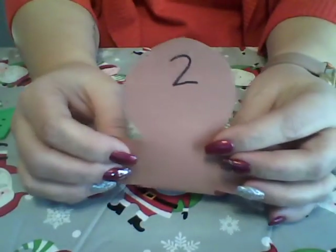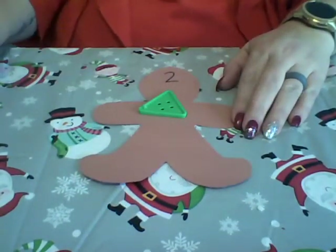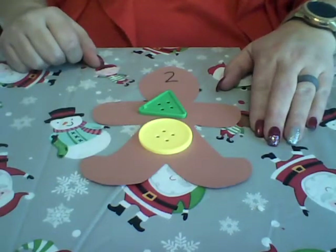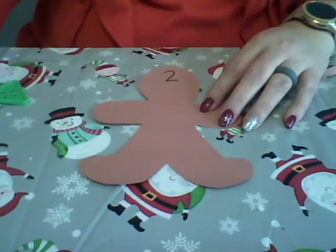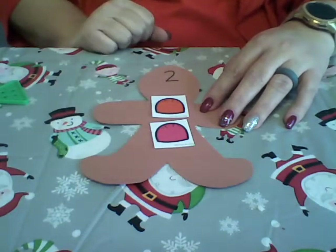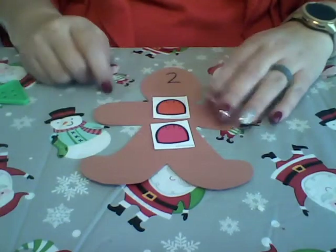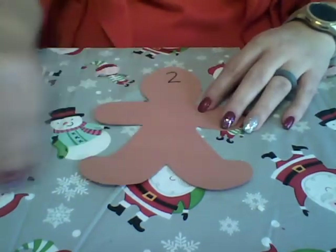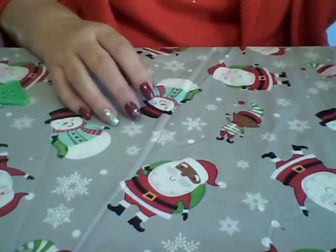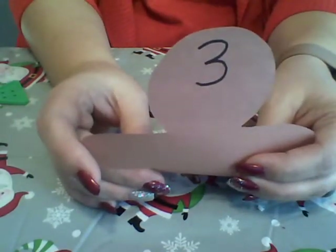We made one, and then we're going to move on to the next one. This says two — this gingerbread needs two buttons, so we're going to give him one, two. He has two buttons. While you're doing this you can talk about colors — this gingerbread man has one red and one pink button.